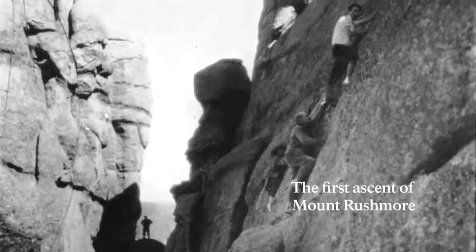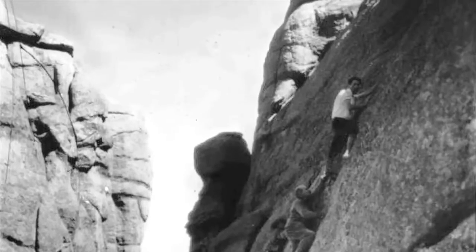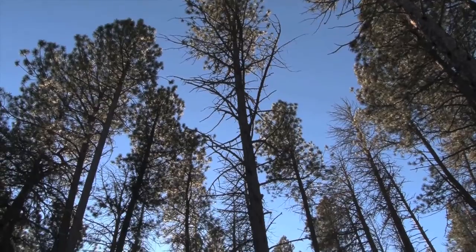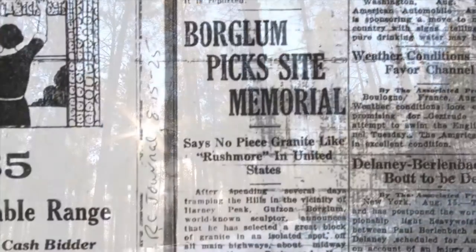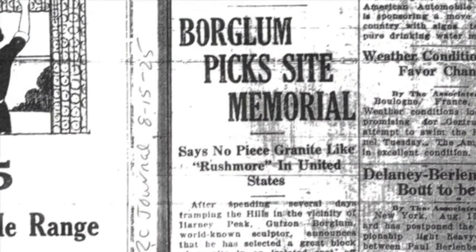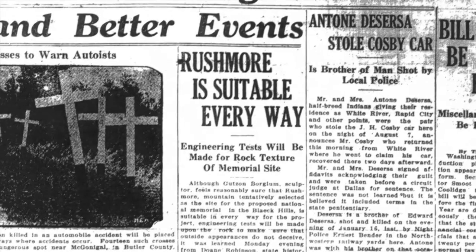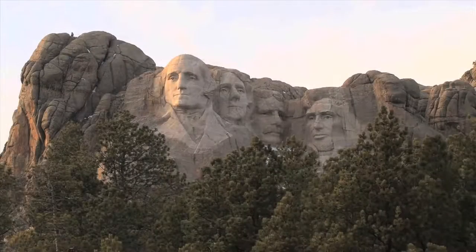They did so in a pyramid fashion. Borglum reflected in his journal: "The trip was wonderful, full every moment of the most dramatic of scenery and hazard to horse and rider. The shoulder of Rushmore is far and away the best that I have seen." And so he set out to carve a memorial to the country he loved.